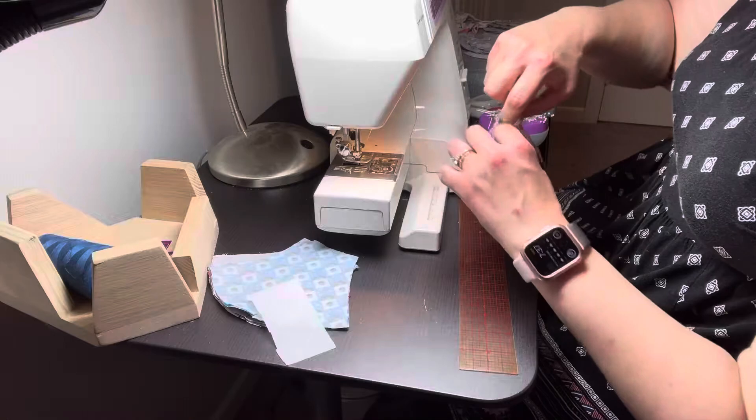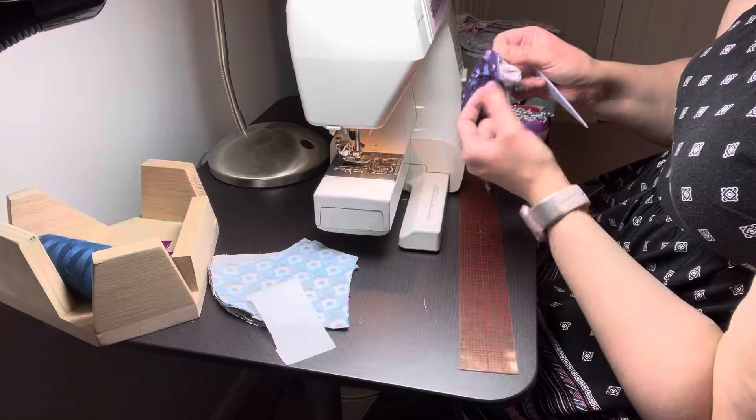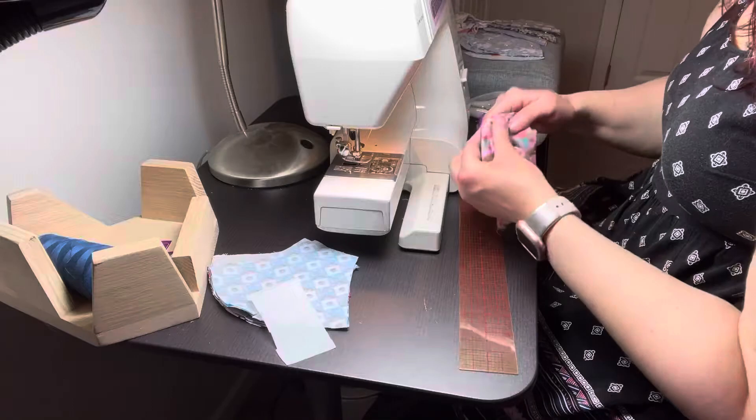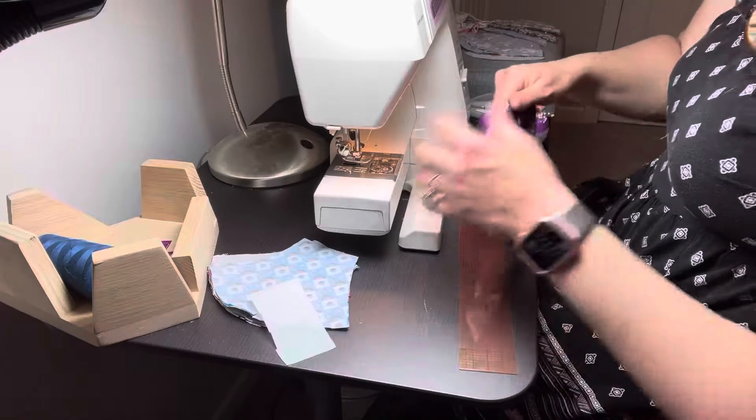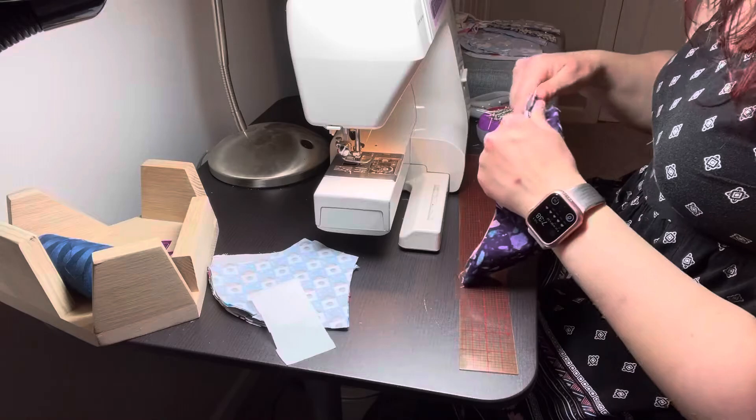You're trying to separate between the top layer and the bottom layer. Please let me know if you have any questions — I'll be glad to try to explain it better.